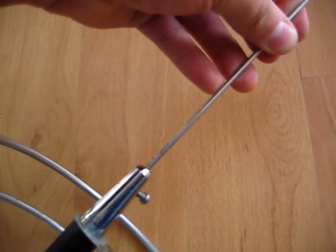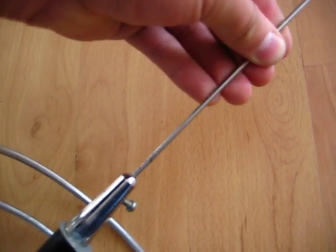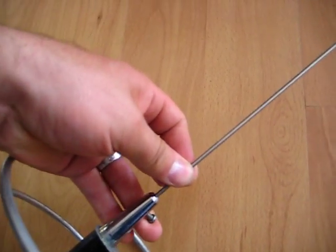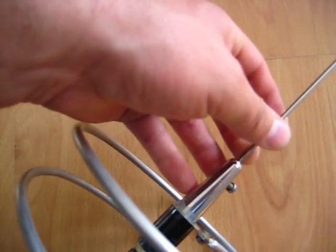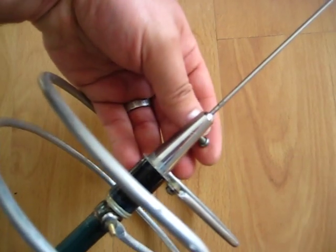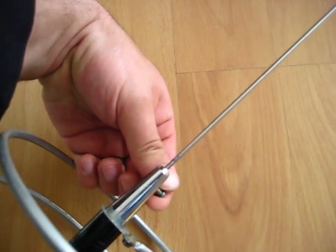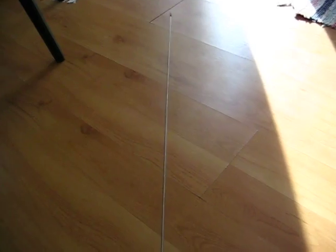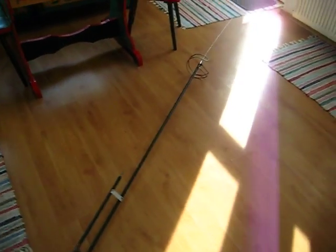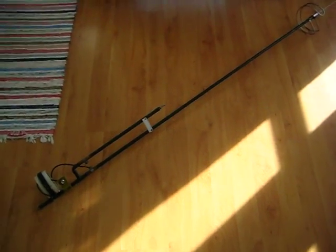By sliding it inside or outside you can tune it from here too. In my case it goes in all the way down, so I didn't affect the tuning at all. So this is it in all its splendor — it's pretty tall when you place it up but it works very well.